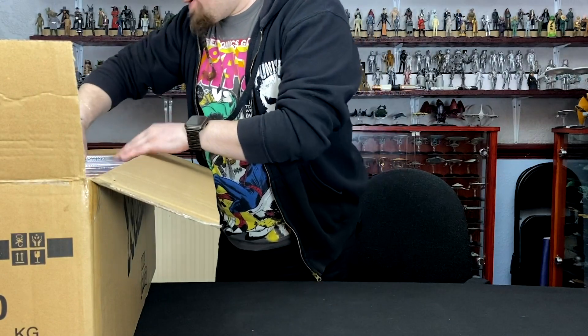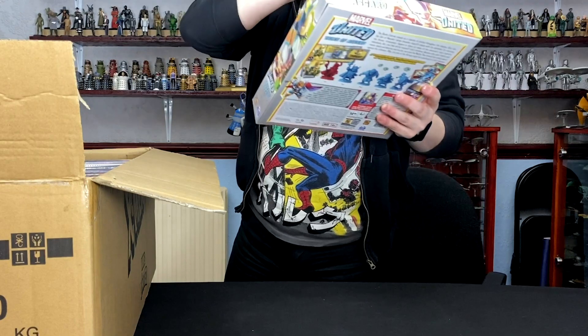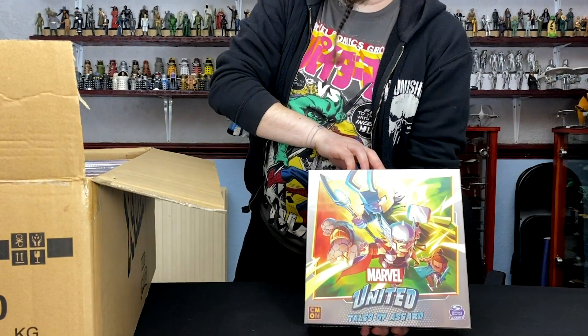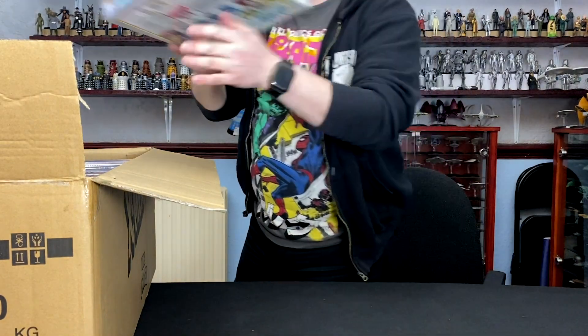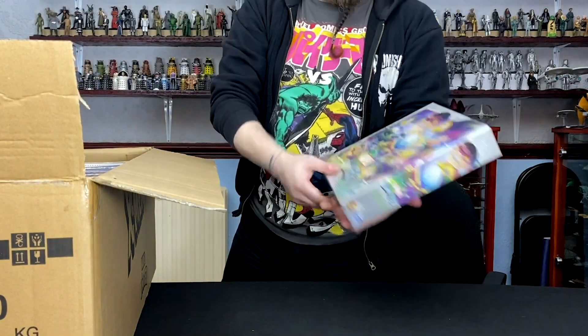So then we've got the original expansions for the game which I showed you just now. Excuse me. First up is Tales of Asgard — so it kind of says on the box, it's Loki, it's Thor, it's the Asgardians. Then we've got Return of the Sinister Six.